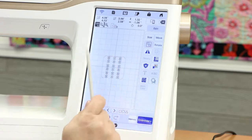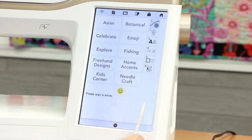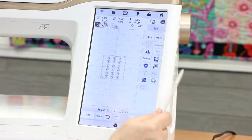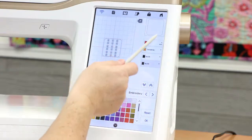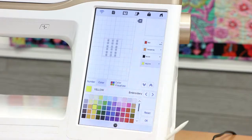Now we need to tack down our back fabric. I select Add, pull that same square from memory, and select Set. Again, I colorize it so I know what I'm doing — I'll make this last square yellow so that I know the steps I have to take in building my design. I select OK, and now we've got our back fabric tacked on.